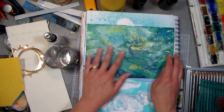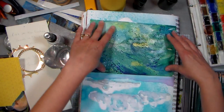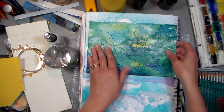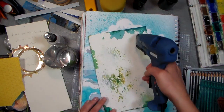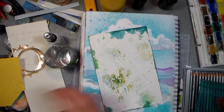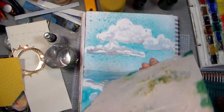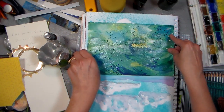First thing I want to do is adhere this down to my paper. I've got this kind of sky and sea background; I want to put it right here on the horizon, and I think I'm gonna use my hot glue for that just because I want to tack it down real quick. It was done on just watercolor paper — lots of ink and water — and it tends to buckle a little bit, so I want to make sure it adheres down well.